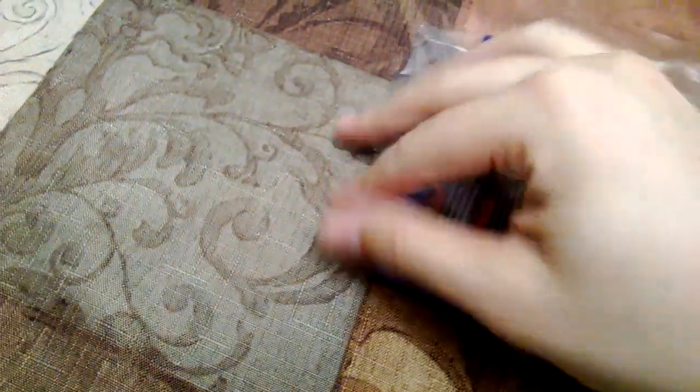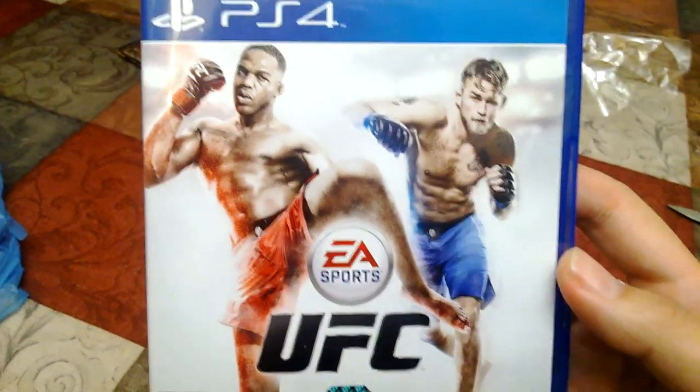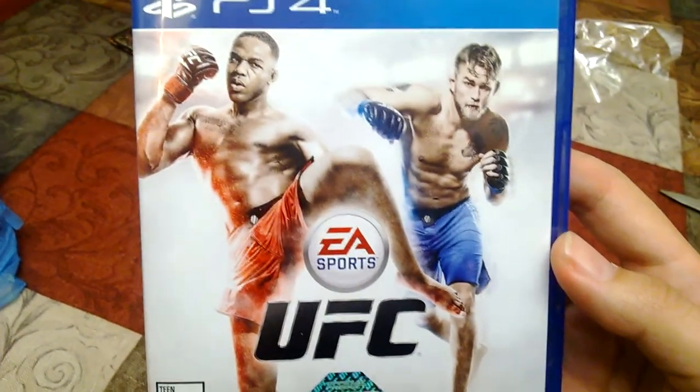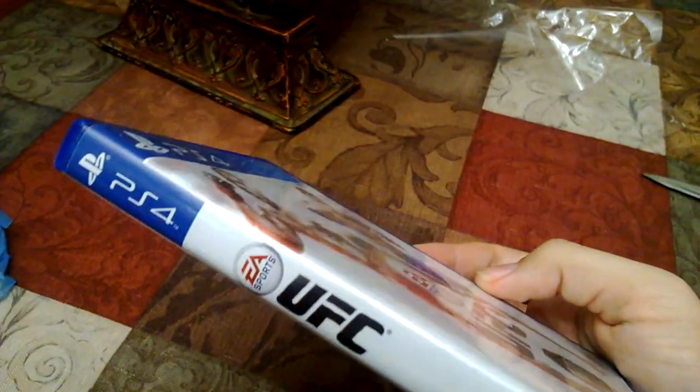What do you guys think about this game? I anticipated it when it was announced last year. Ultimately, it was a grinding decision, even though I did have it pre-ordered. I just didn't make up my mind until the very end because I don't know if I'm going to be playing this more than the other UFCs I've had. I've had basically all of them except for Undisputed 3, which I hear was the best one — it was the last one that came out by THQ.